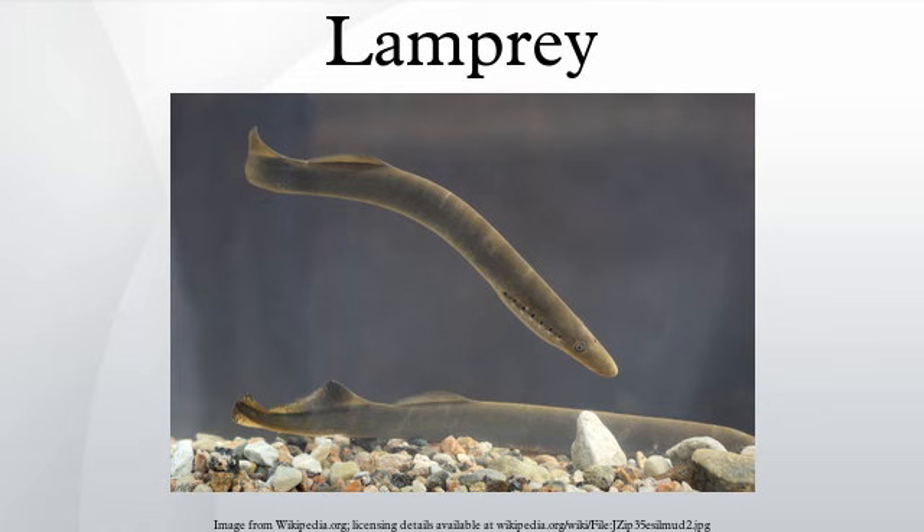Vedius ordered him to be seized and put to death in an unusual way — he ordered him to be thrown to the huge lampreys in his fish pond. The boy escaped and fled to Augustus' feet, asking for nothing else other than a different way to die — he did not want to be eaten. Augustus was moved by the novelty of the cruelty and ordered him to be released, all the crystal cups to be broken before his eyes, and the fish pond to be filled in. Seneca, On Anger, 3.40. Lucius Licinius Crassus was mocked by Gnaeus Domitius Ahenobarbus for weeping over the death of his pet lamprey, and when Domitius said to Crassus: 'Did you not weep for the death of the lamprey you kept in your fish pond?' Crassus replied: 'Did you not bury three wives without ever shedding a tear?' — Plutarch, On the Intelligence of Animals, 976a. This story is also found in Aelian and Macrobius.